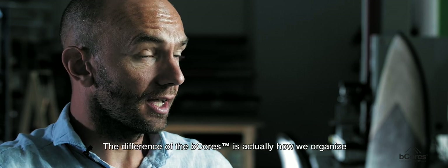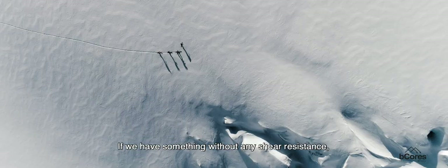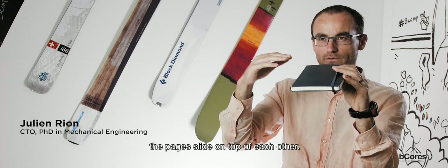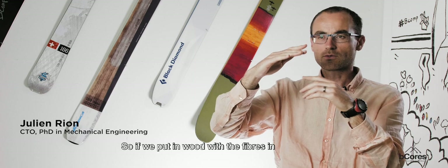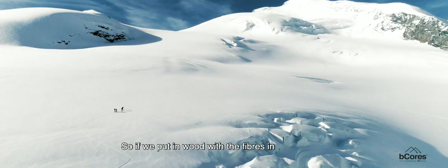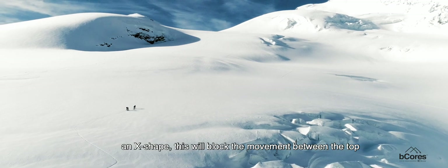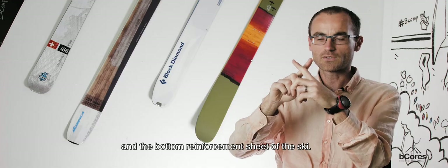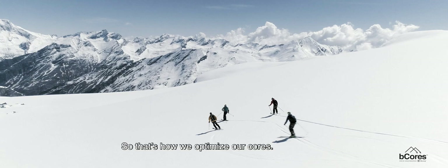The difference of the b-cores is actually how we organize the material in the core. If we have something that has no resistance to shear — like this block — we can pull it quite easily because each one of the layers slides compared to the other. So if we put the wood with the fibers oriented vertically, it will really block the movement between the two sides. This is our idea: we optimize our core construction to have fiber on both sides, to block the movement between the upper part and the inner part of the ski.